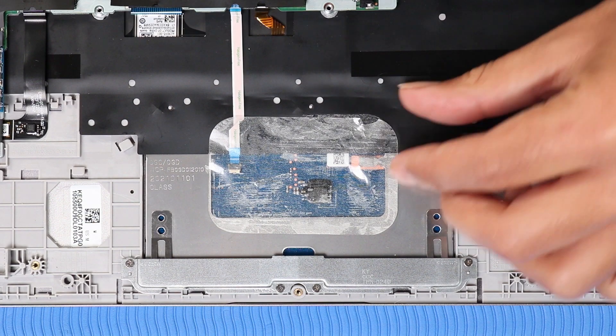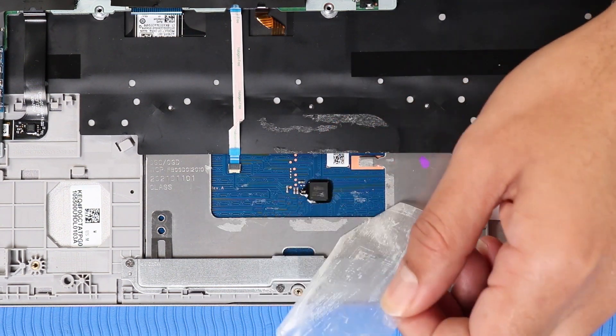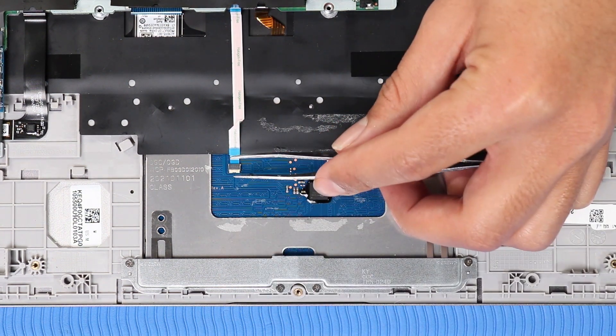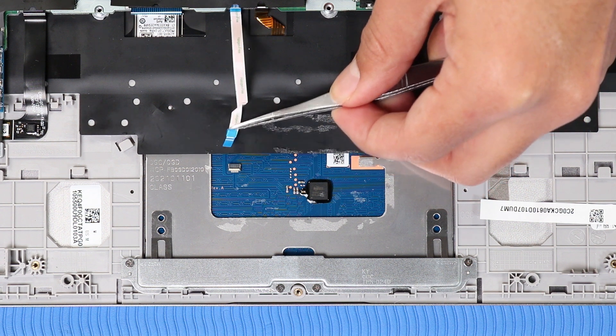Removal: Remove the transparent shielding that covers the touchpad ZIF connector and cable. Using minimal force, lift the locking bar up on the touchpad ZIF connector and disconnect the touchpad ribbon cable from the touchpad.